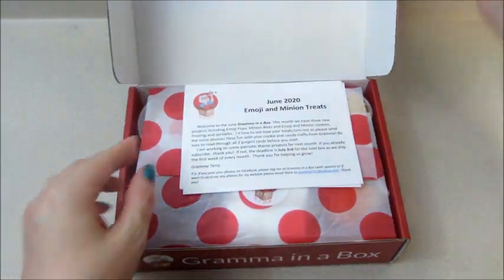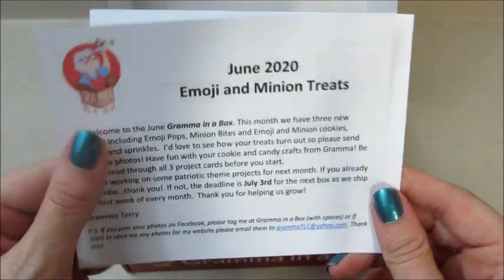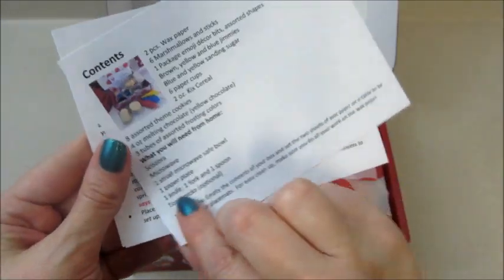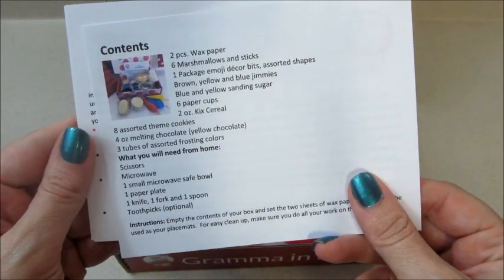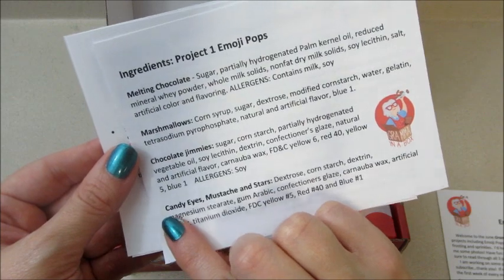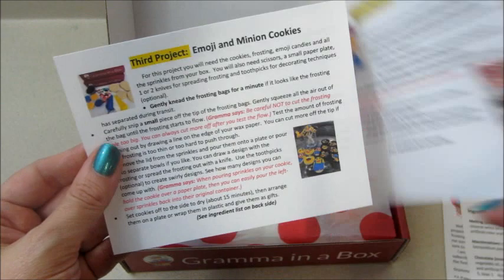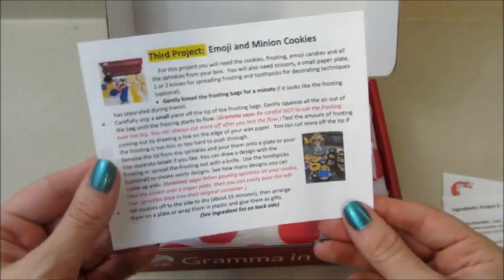Hi guys, welcome back to my channel. Today I have an unboxing from Grandma in a Box. This is the June 2020 and the theme is minions and emojis. It always comes with three different projects that are always very thorough in the instructions — it tells you the ingredients and includes some pictures, so it's very easy to follow.